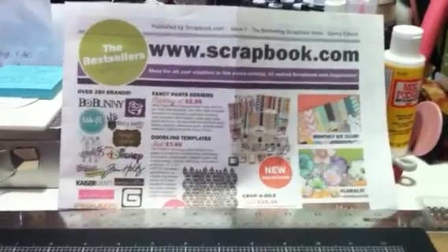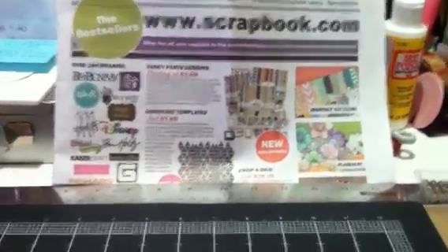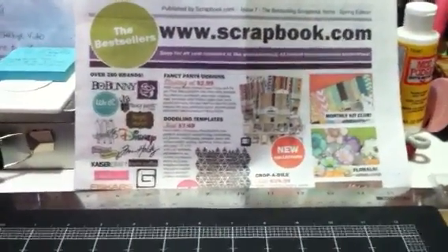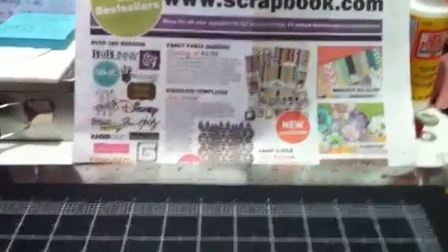Hi everyone, it's Janice here. I have a scrapbook.com haul to share with you today. I had ordered this last Friday morning and they shipped it out that day and I got it a while ago, so I wanted to share it with you all. All of it is Prima stuff.